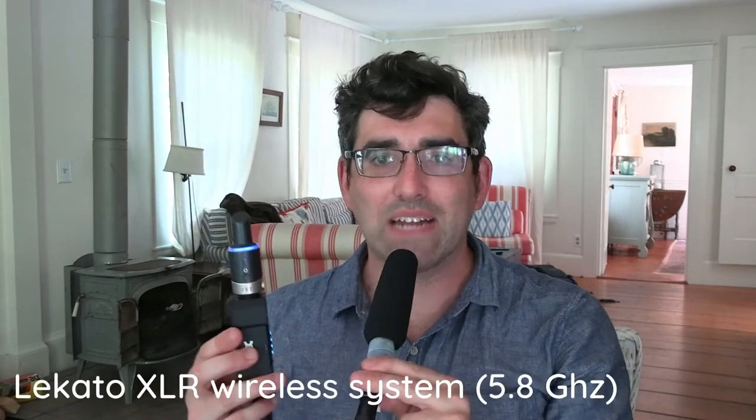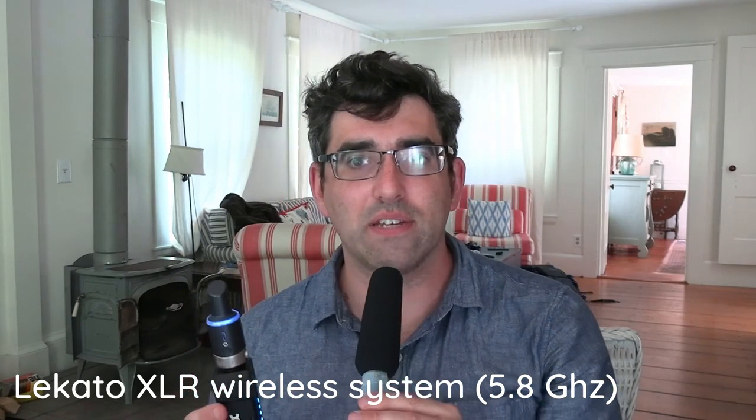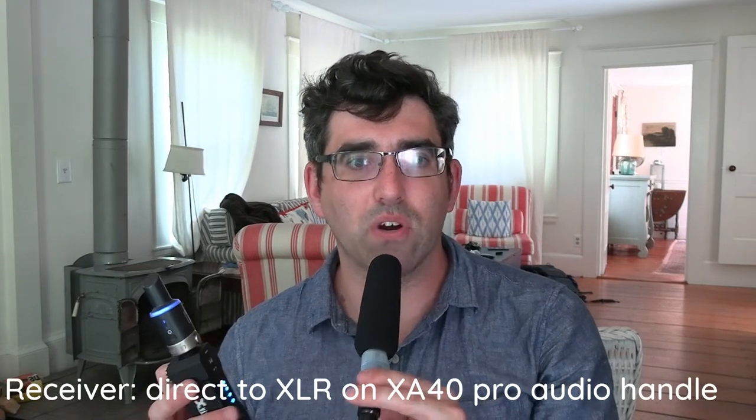I recently picked up an XLR wireless pair from Lakato, and I went for a pretty budget XLR wireless system. That's what the top part you can see here — that's the transmitter — and the receiver is going into a direct plug-in XLR to my XA40 about 60 centimeters in front of me here.